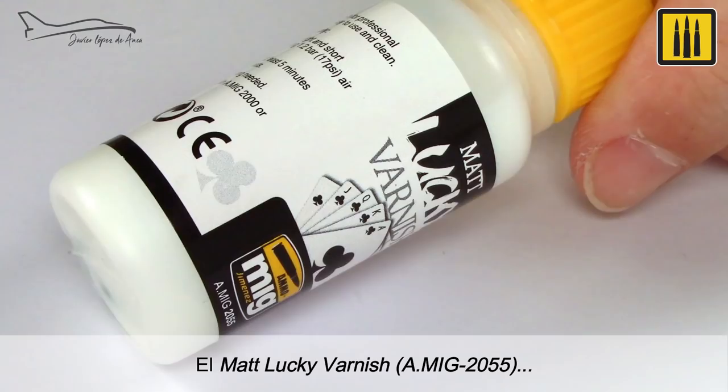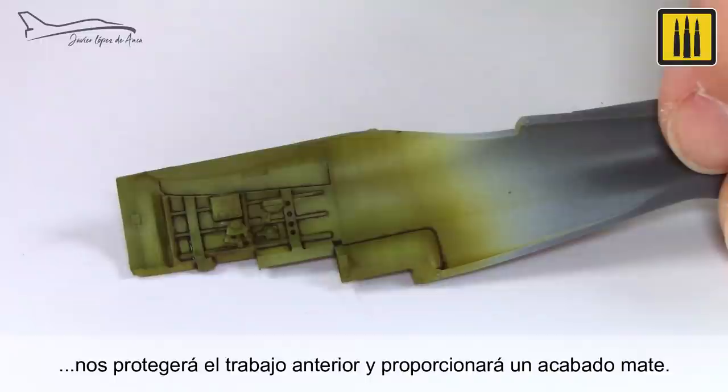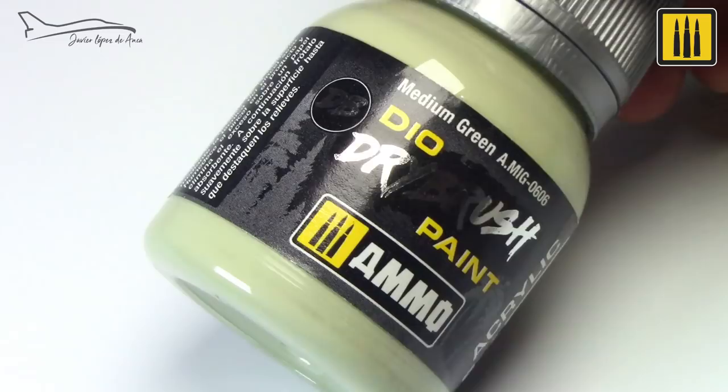Matlucky Varnish AMIG-2055 was used to protect the previous work and provide a matte finish.